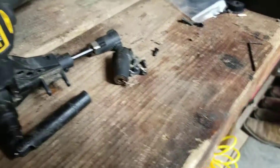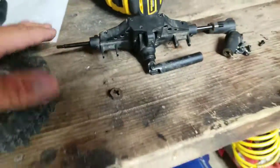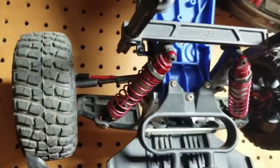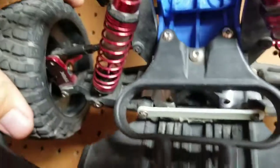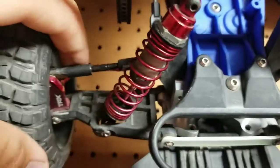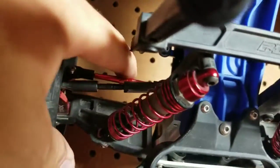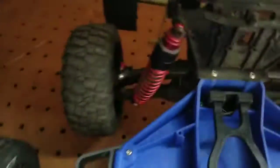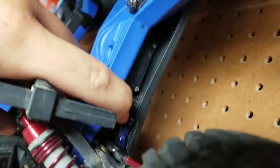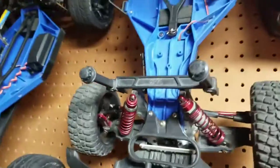I'm just going to get an aluminum one. I know people say if you're going to upgrade something to aluminum, something else is going to break - well that's not always the case. This is my Slash two-wheel drive that I built entirely. I've got aluminum parts all over this thing - the bulkhead, shock caps, aluminum turnbuckles, caster blocks, steering axles, axle carriers in the back, and steering knuckles are upgraded. It all depends on what you upgrade on a vehicle.